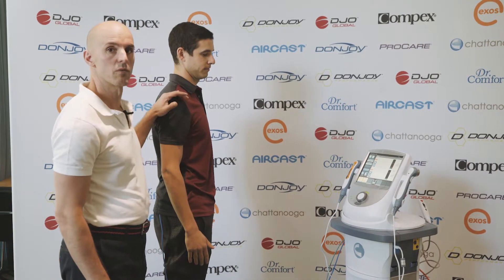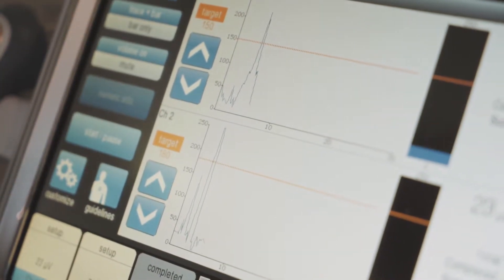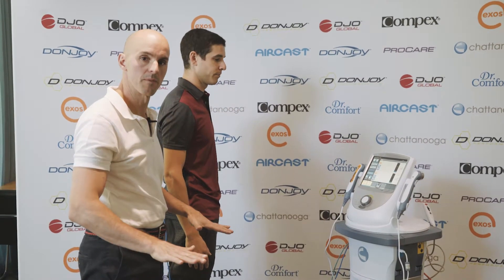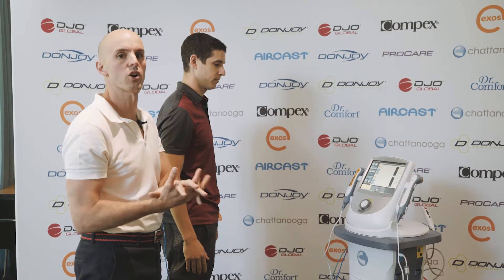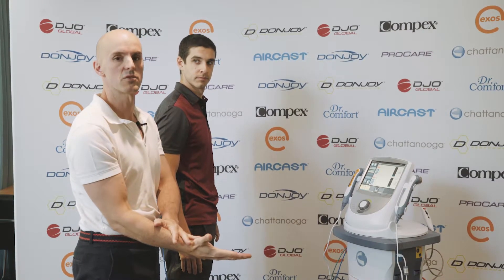So what we're getting here with Ryan is great spikes of activity as he drives out of the floor, but what we're not getting is enough activity on the way down. On the way down — that's what we call an eccentric contraction — and that's quite common in people. They've got good concentric strength, but they actually don't have the eccentric control we're after.